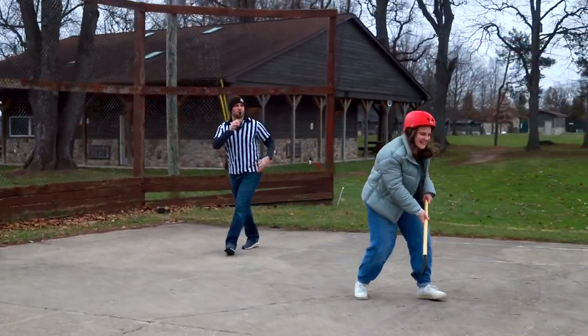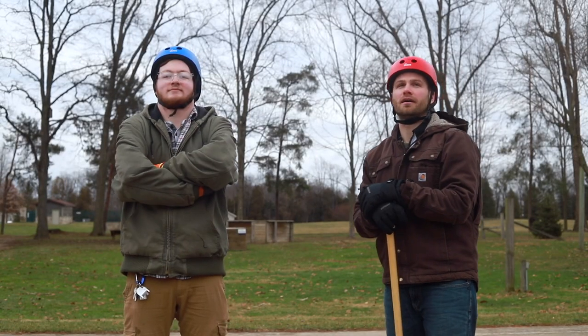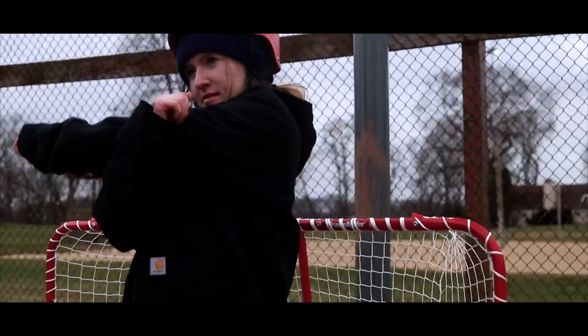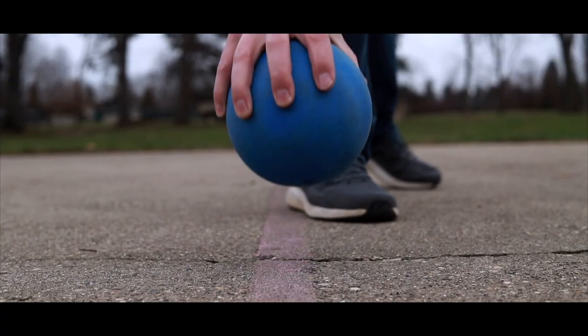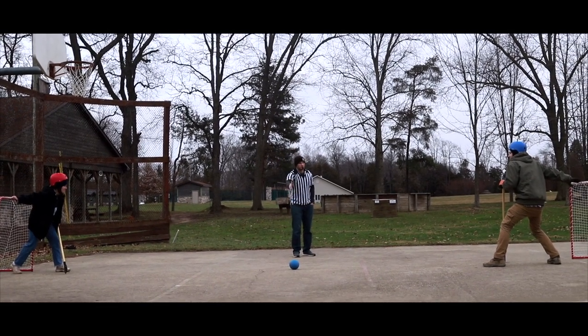If the clock runs out and the game ends in a tie, it will go to a goalie versus goalie face-off. Each team will send whatever goalie started the game for them for a one-on-one showdown. If your goalie is a leader, then you'll send whoever the youngest player on your team is. Each goalie will start with their hand on their goal, and the ball will be placed centered between them. The ref will blow the whistle to start, and the first goalie to score wins the game for their team.